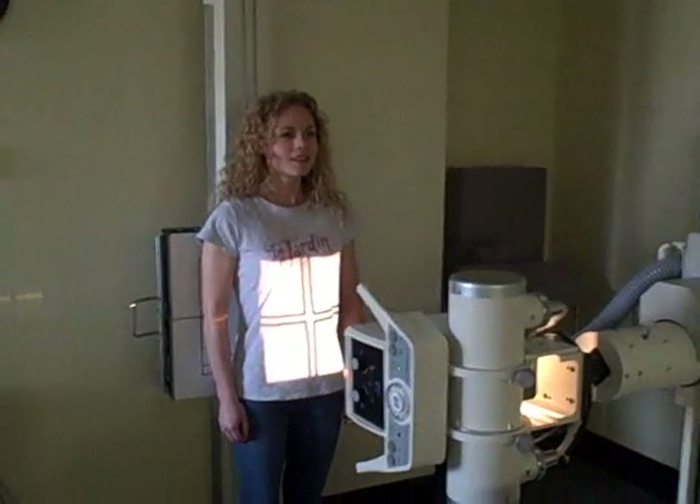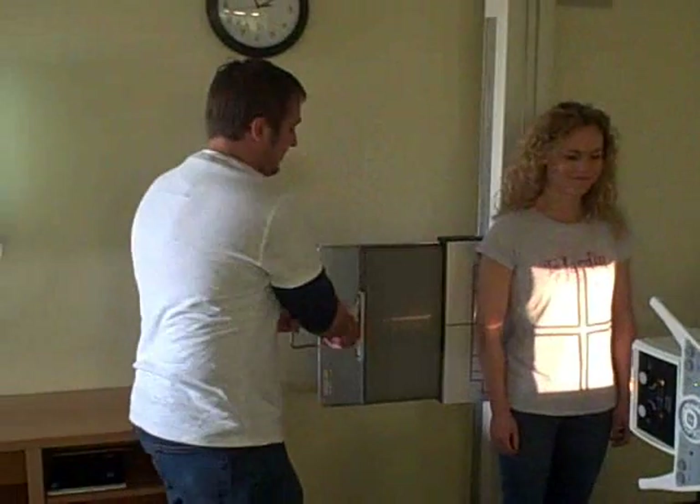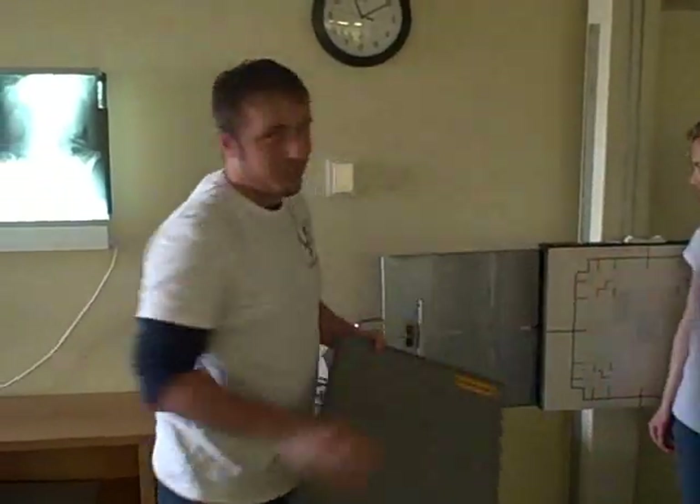Make sure you're six feet away from the exposure. Tell her to take a deep breath in, blow it all the way out, and take the x-ray. This goes out and into the film processor. And we're done with the first one.